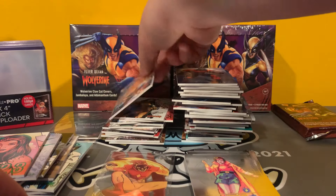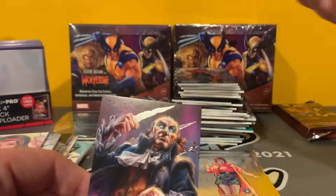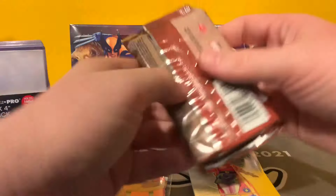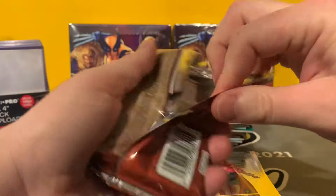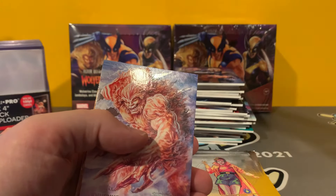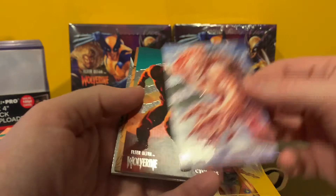We've got Greatest Battles. We've got a green Jean Grey. And Sebastian Shaw. Last pack. I think we did pretty well. We got the EX Parallel numbered to 93. Now, unfortunately, if that was the other one, it would be numbered to 7. Because they go descending and then ascending, I think, is how it works. But Sasquatch, Cyclops, Aliases.